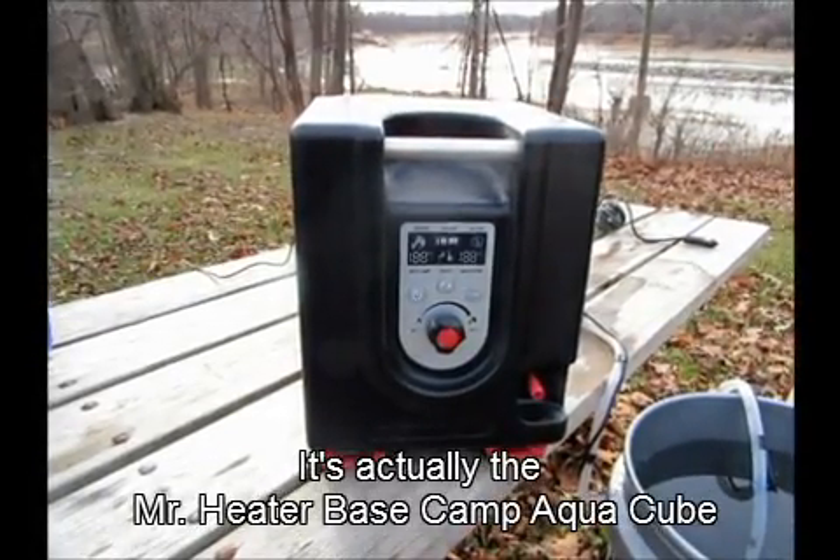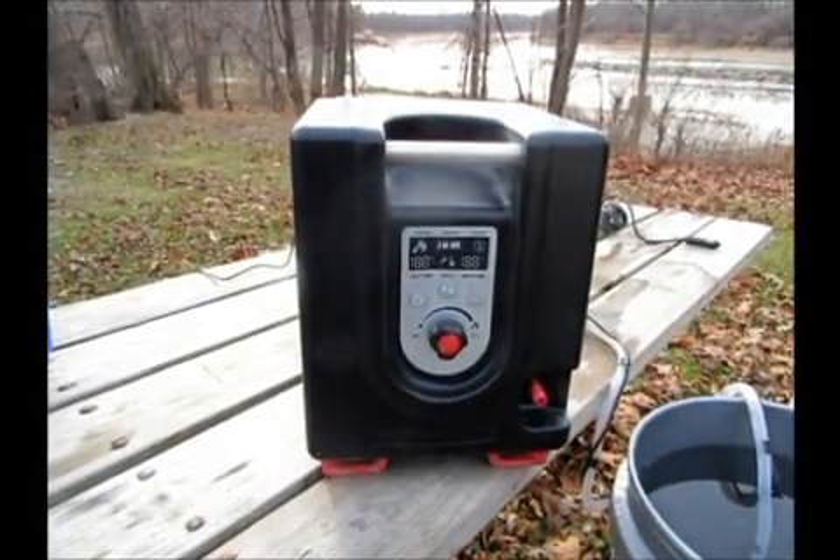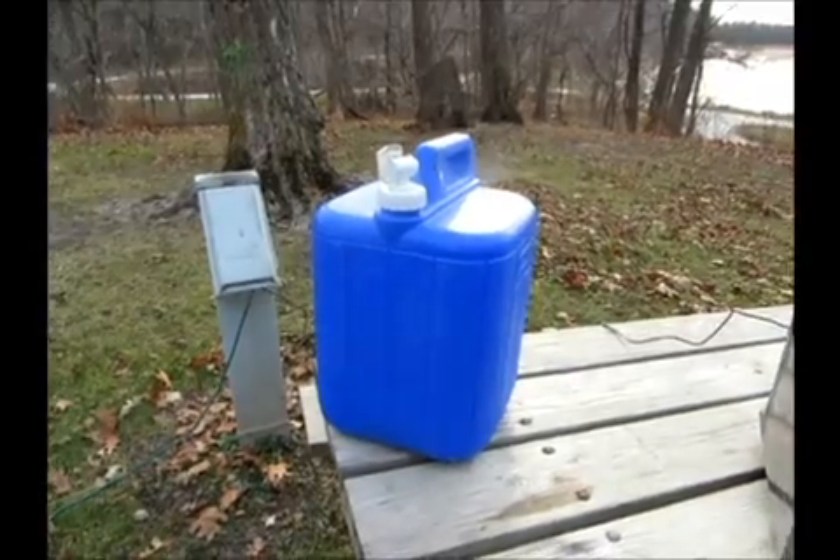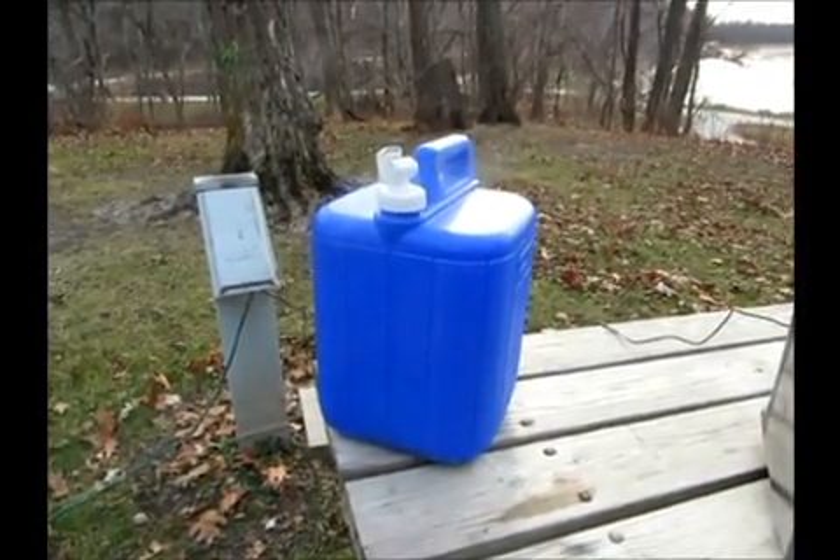This is the Mr. Heater Base Camp. It's a little water heater that runs on a spin-on propane tank. I brought my Coleman water tank here — it holds 5 gallons.